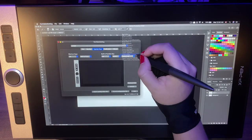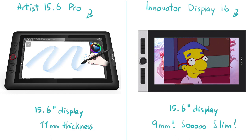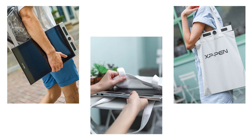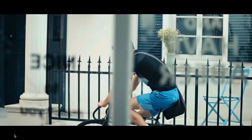I wanted to quickly show you the comparison between the Artist 15.6 Pro and the Innovator Display 16. If you look at their displays alone, they are identical 15.6-inch displays. But the thickness is 11mm with the Artist 15.6 Pro and just 9mm with the Innovator Display 16. It's so slim — that's why it's probably perfect to travel around with, something you could just put in your bag and take wherever you want to go.